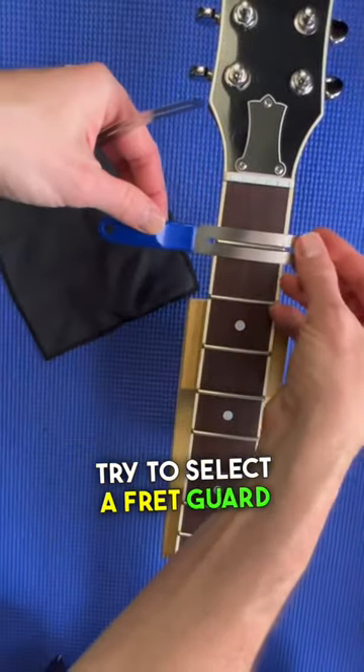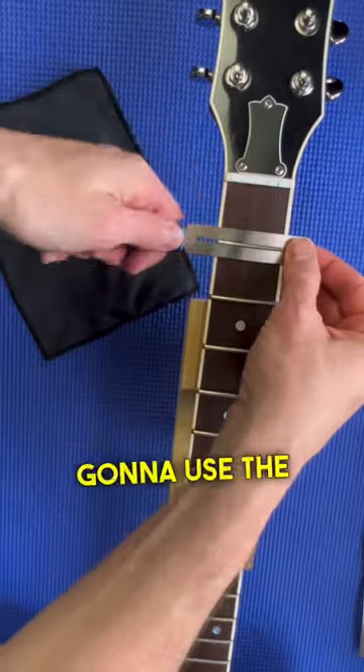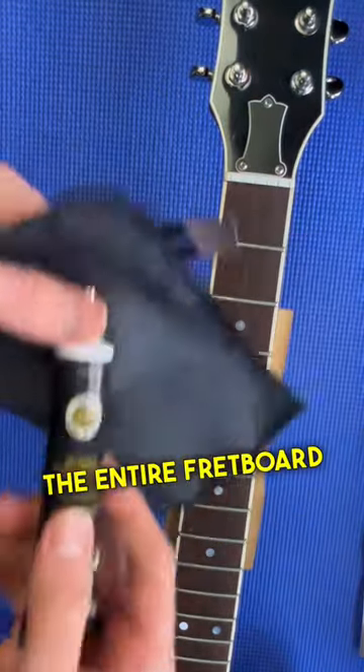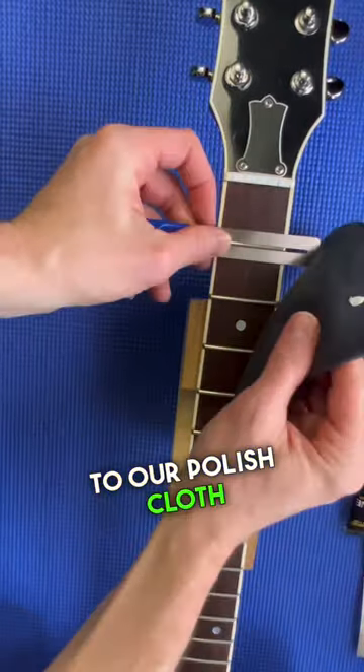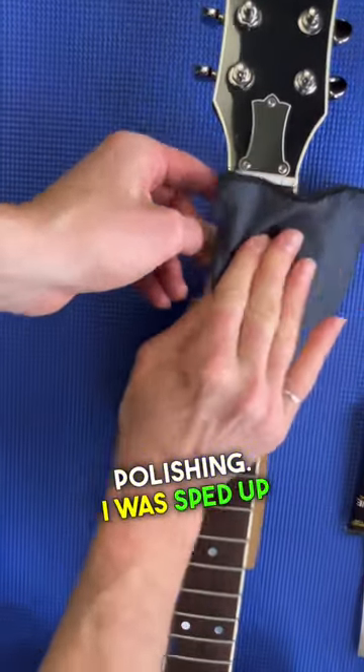Now we're going to try to select a fret guard that fits your fret. You're going to use the same guard down the entire fretboard. We're going to start with some of the Frine polishing compound, applying it to our polishing cloth, and then we're going to start polishing. Now I'm sped up in this video,